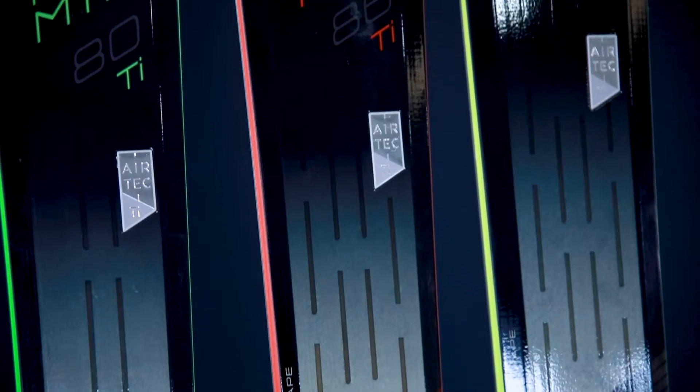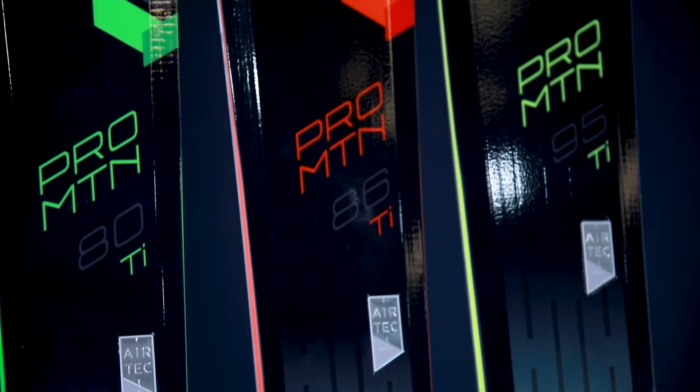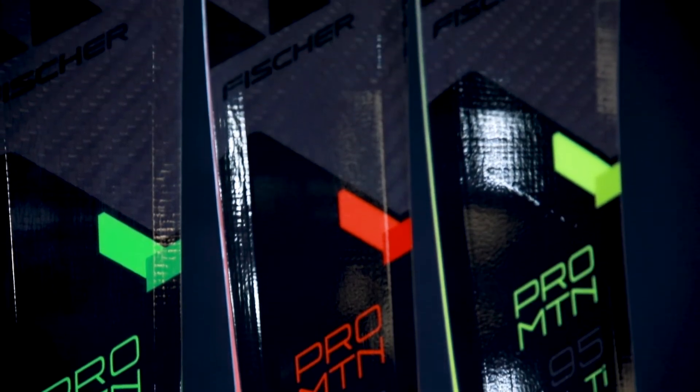Adam Sink from Fisher here to give you a quick look at the 2017-2018 Fisher Pro Mountain Collection. The Pro Mountain Collection represents our all-mountain series, probably the most versatile of the entire Fisher range.